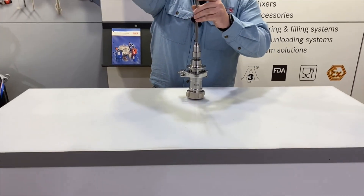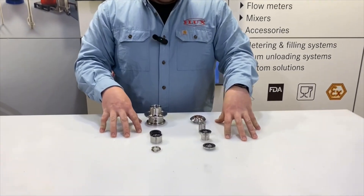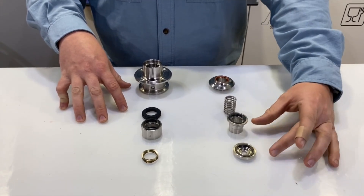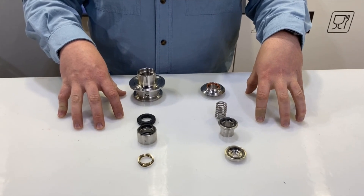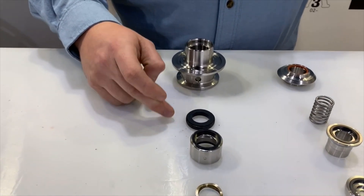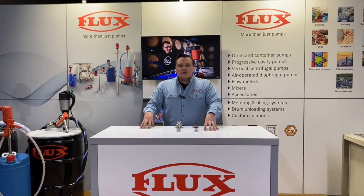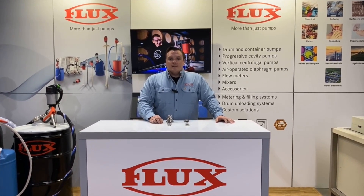Now we'll take a look at the side-by-side comparison of each seal. For the F560 mechanical seal: the centering disc, spring, stationary face, and rotating face — these seal faces are both silicon carbide versus silicon carbide, available in FKM. For the Visco Power closed seal, we have upped the pressure rating to 15 bar, roughly 217 psi.